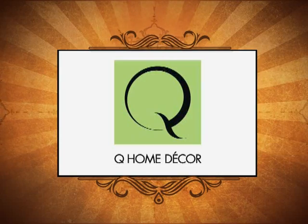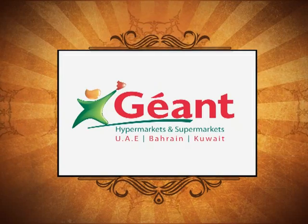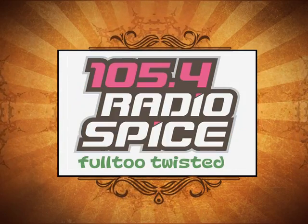Q Home Decor presents The Food Shala in association with City Max Hotels, Jio Hyper Market, Chili Wheelie, Yoplait Yogurt and Al Ain Vegetables Media Partners.